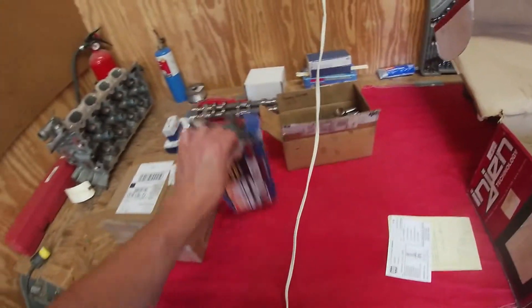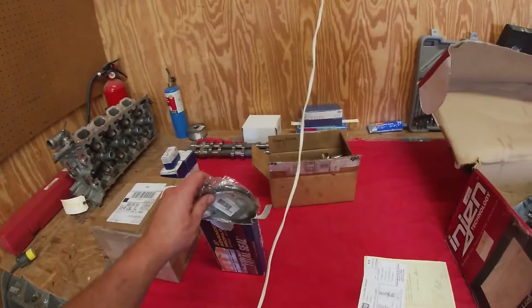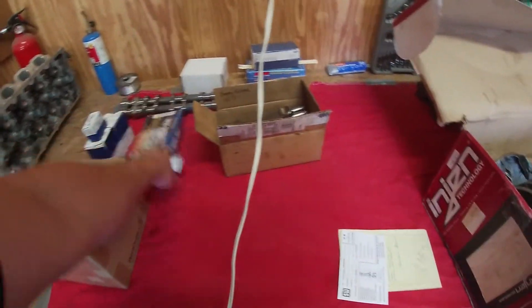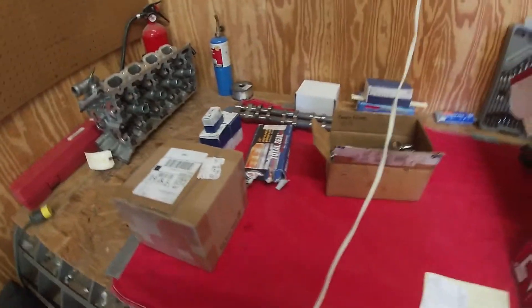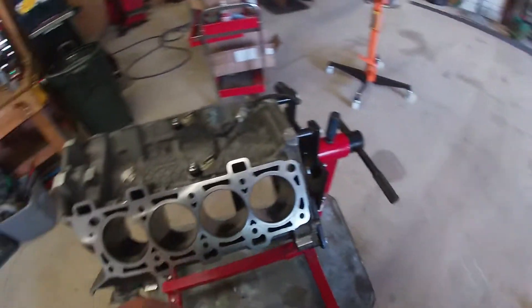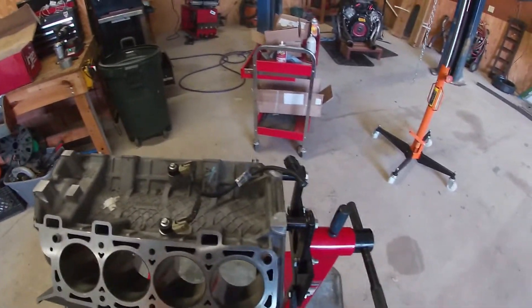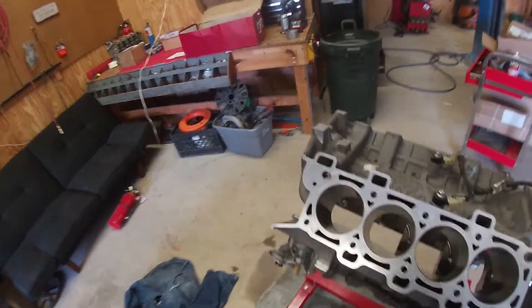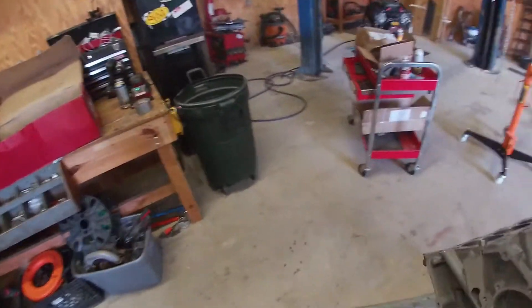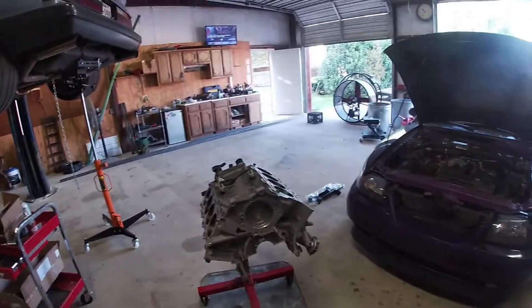Then I can start file fitting the piston rings. Even if I don't put the blower on it right now, I'm still going to file fit these for a supercharger — you open the gap more for boosted applications. There's a bunch of science to it. Then we can test fit the bearings and stuff, but I'm still waiting on some parts, so I don't have everything but I can get going.